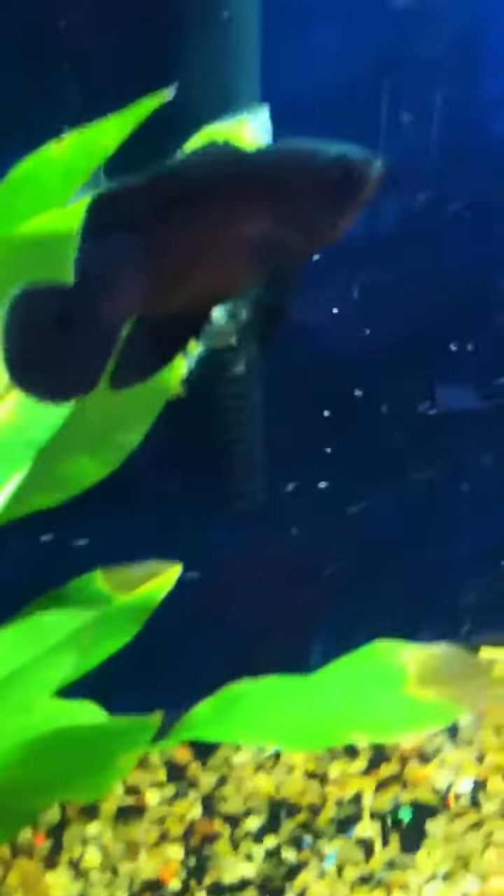The black ghost knife is doing good. We're doing a water change today and moving some stuff around.